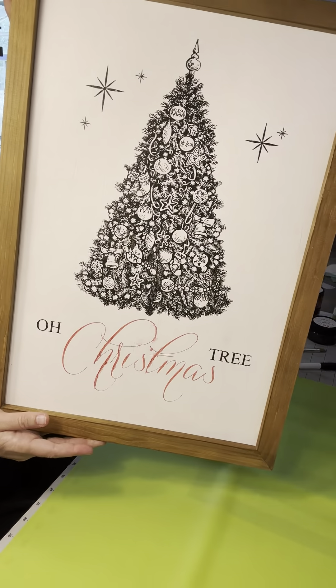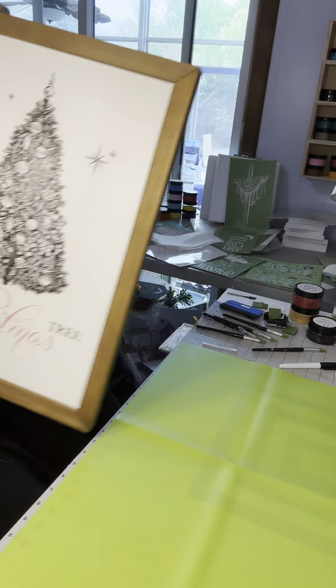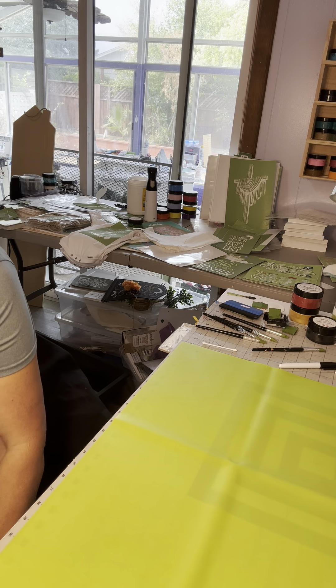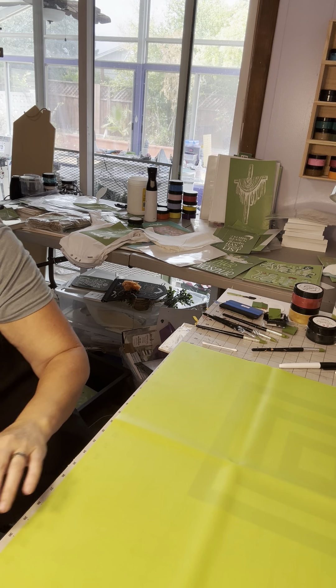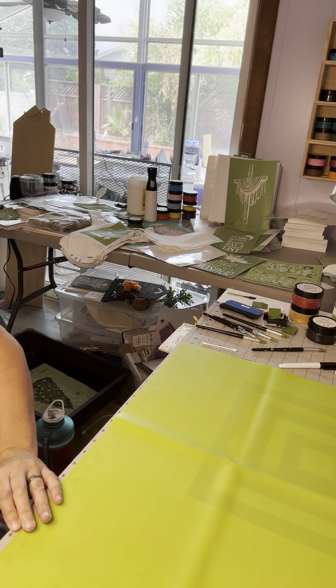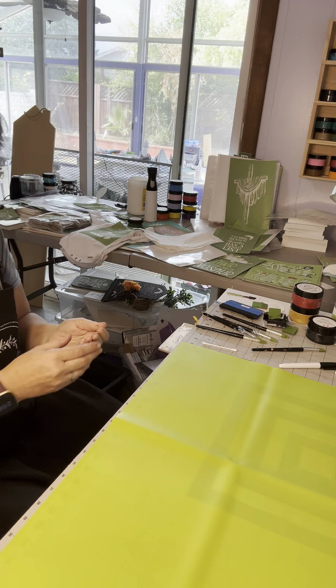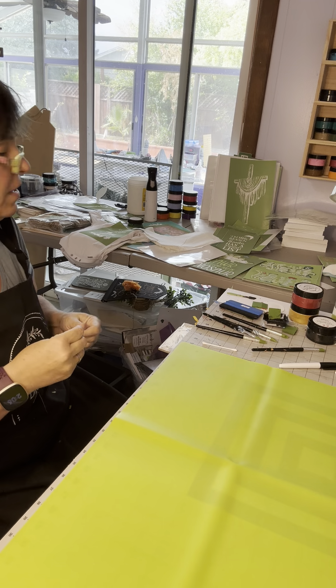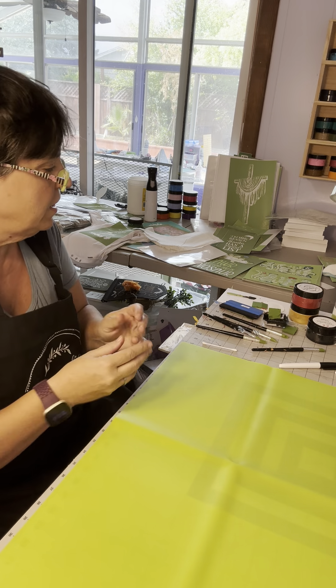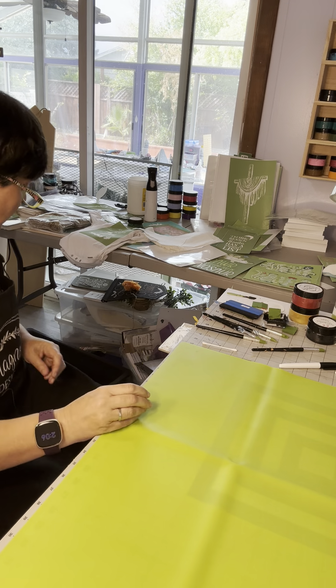And there we go. Next, I'm going to let that dry and then I will seal it. Next, I'm going to show you other stencils we have for Christmas.